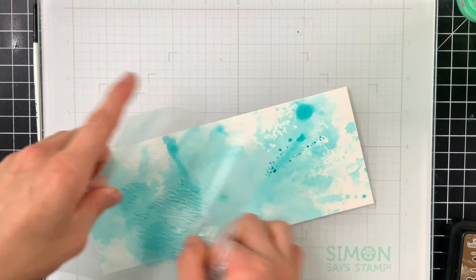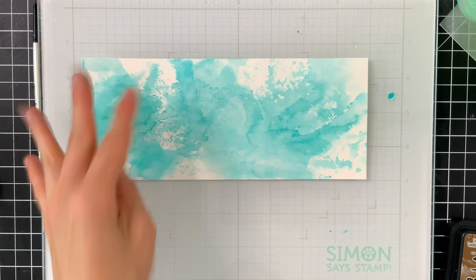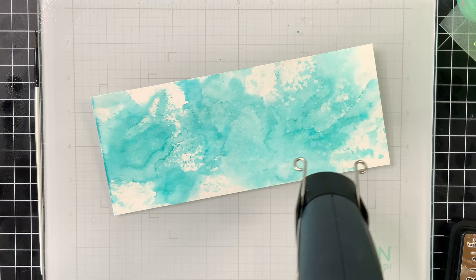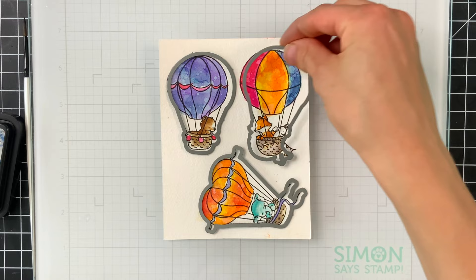I've found that doing ink smooshing with a carrier sheet — basically any sort of thin plastic that you can flex around and maneuver — is the best way to carry ink and smoosh it down onto your paper. Once you get the smooshing how you like it, I always like to finish things off with water splatters because distress inks react super well to water and add variation to the background. I dried those water spots to really embed them into the ink, then dabbed off any excess water, which gives a nice contrast.